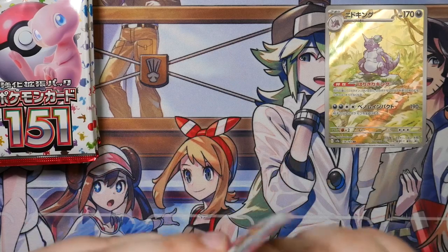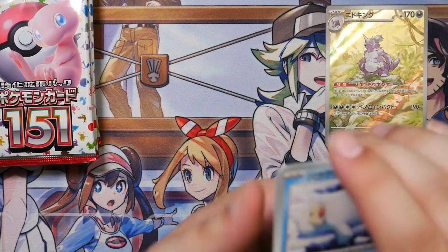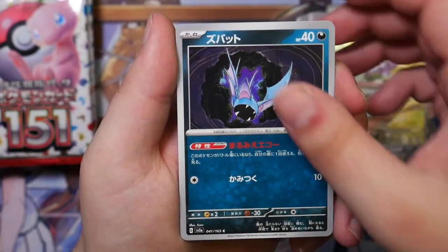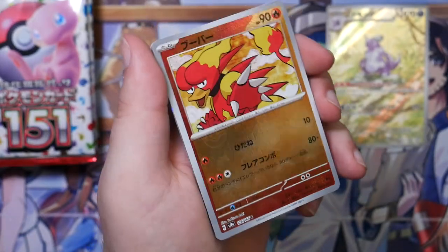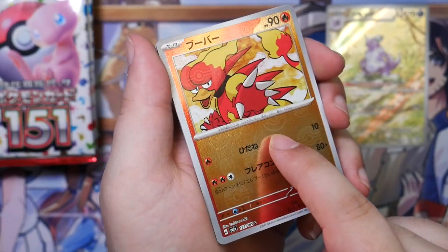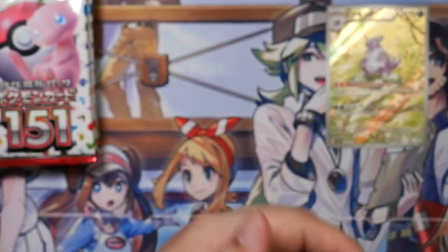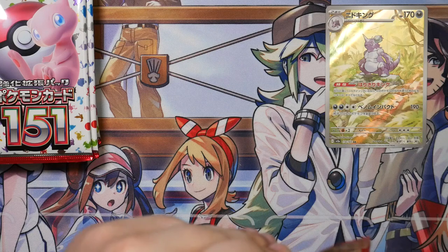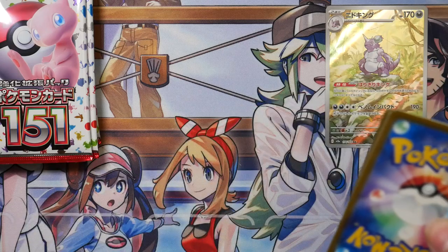Let me zoom in a bit more for now. If we do get more pulls at some point, I will have to zoom out again. Is that our Master Ball? No, that's a Poké Ball. I think you're promised one Master Ball Reverse rare per box, so we'll see. It can be any card. There are some cards that are pretty crazy, like the Erika, the Pikachu — specifically with the Master Ball Reverse. There are so many nice cards in here.